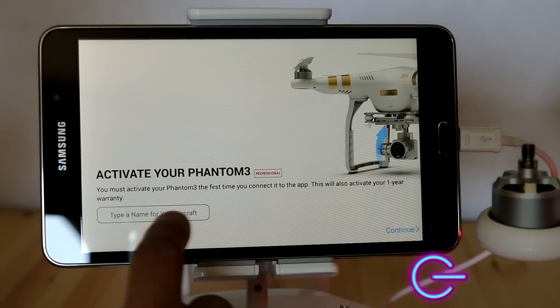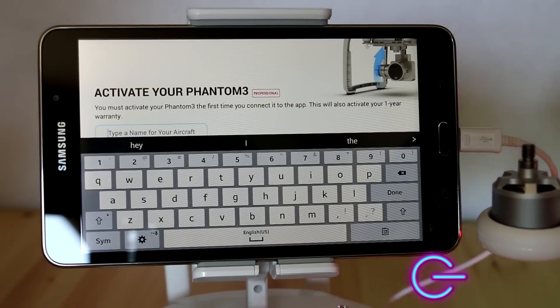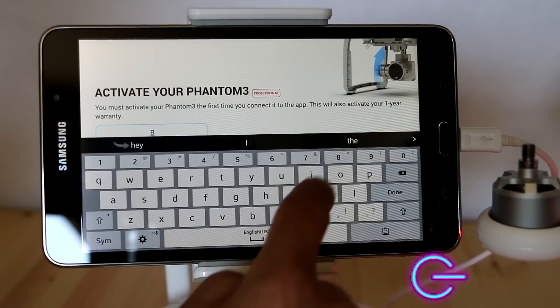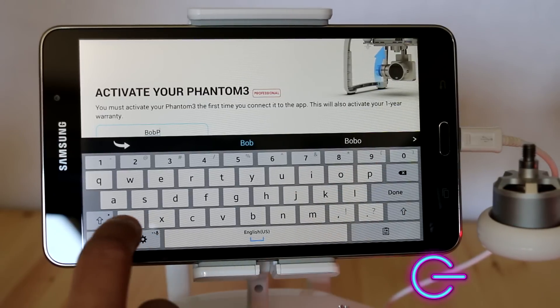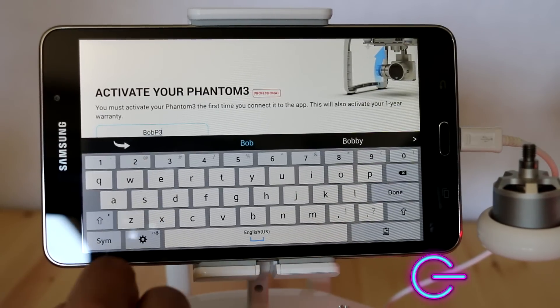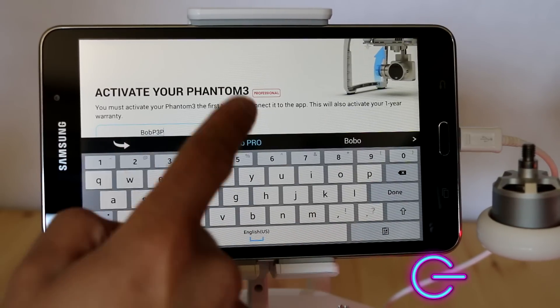We'll go ahead and type in a name. I'm going to be setting this up for my friend, so let's enter B-O-B and P-3-P for Phantom 3 Pro. We'll keep it as that — hopefully you don't mind, Bob.